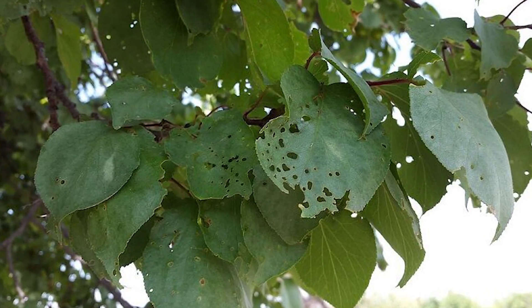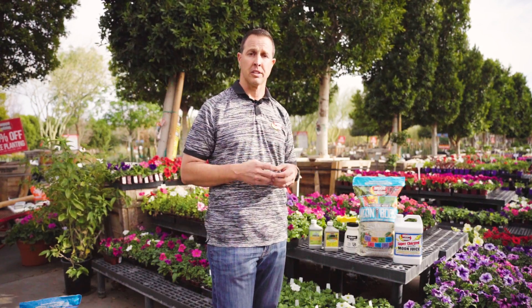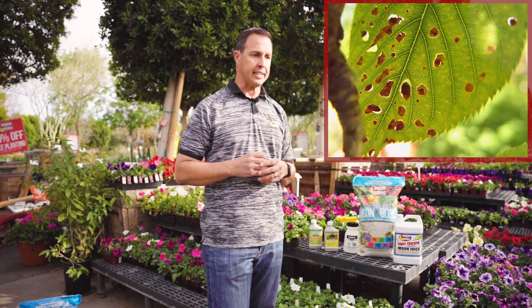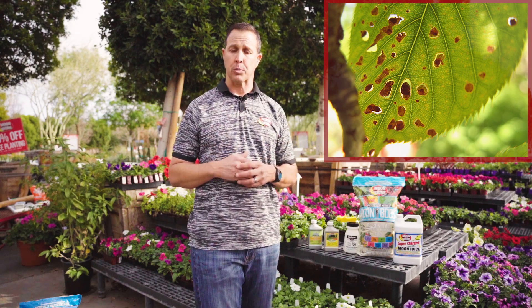This is kind of common to see in the spring, mostly. It's pretty evident when we see it coming in the nursery, whether we get a sample on a cell phone or an actual bag or leaf or whatever that's brought into the store. It literally looks like little shotgun holes that went through a leaf, and it's usually surrounded by little brown or black spots around it. It's pretty obvious when it's on there.